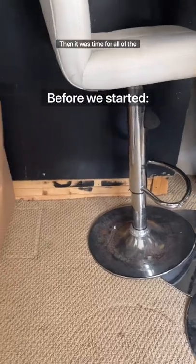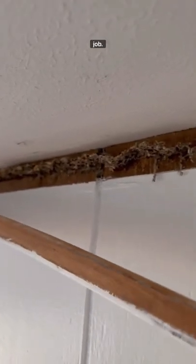Then it was time for all of the floor and ceiling trim, which was definitely needed. So we went to remove the existing ceiling molding and found some not-so-fun stuff that led to another cleaning job.